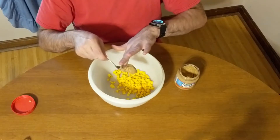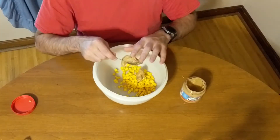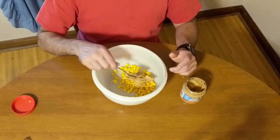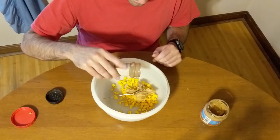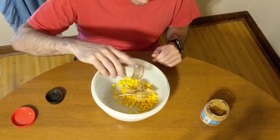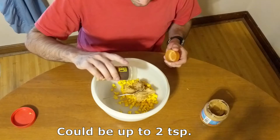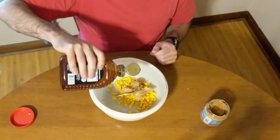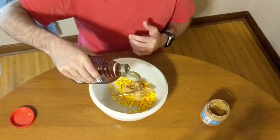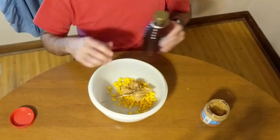Next came in the peanut butter, because I knew I would need something to hold it all together. Next came the cinnamon followed by the ginger — I'm estimating I used probably about one and a half teaspoon or less of each. The final ingredient was honey, about a tablespoon added into the bowl, and after I had the honey in, it's time to mix it all up.